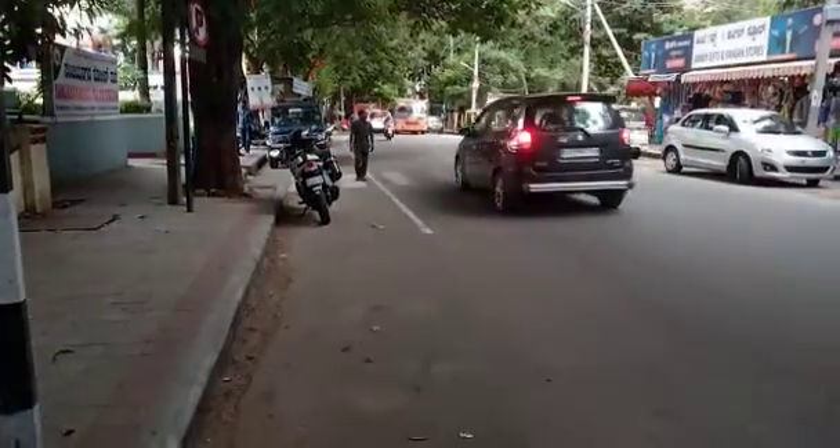The cycle is fully repaired and we are out on the road, so now we are going for a small ride.